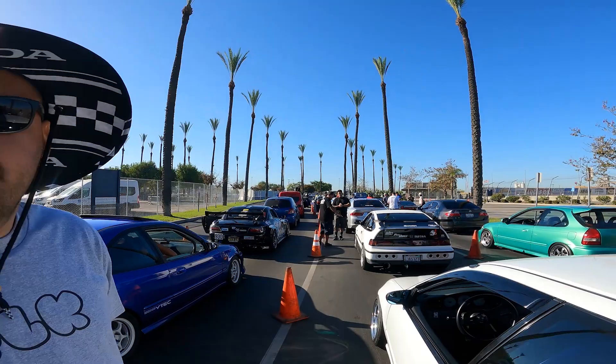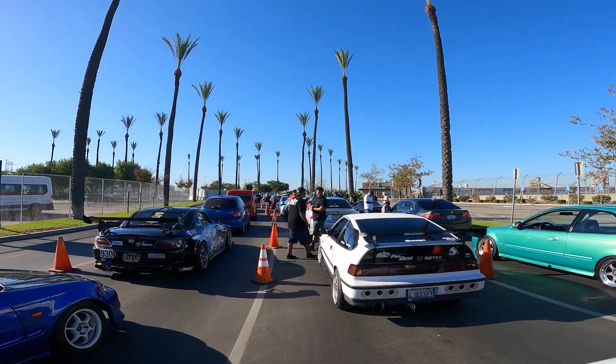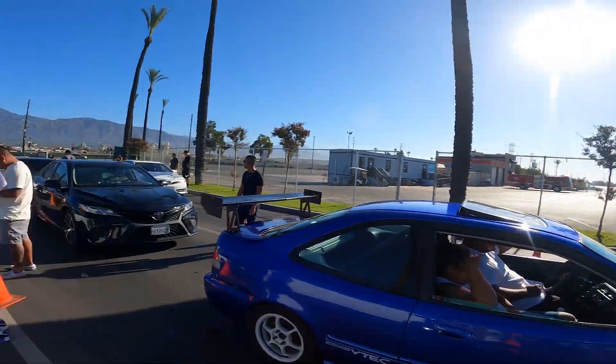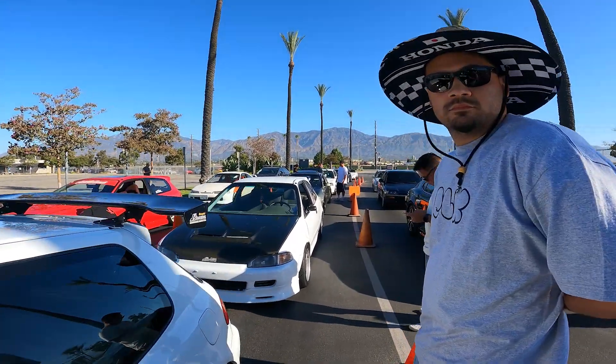We made it out to the event and we're just here parking, waiting to go in. Some nice cars out here, man.